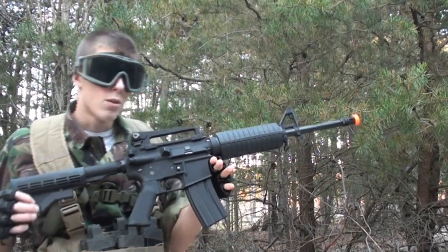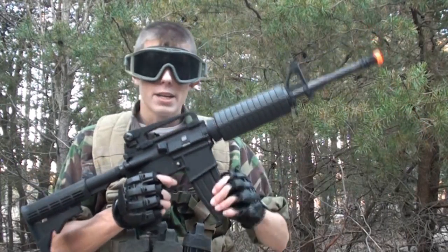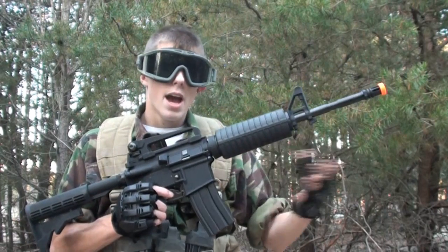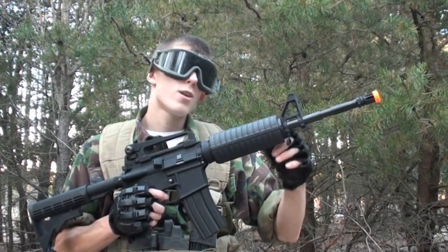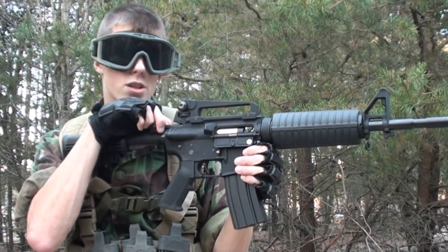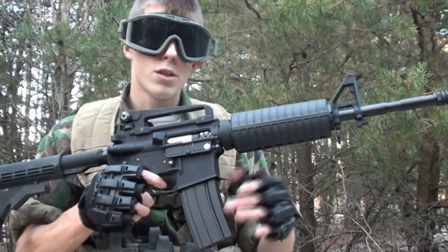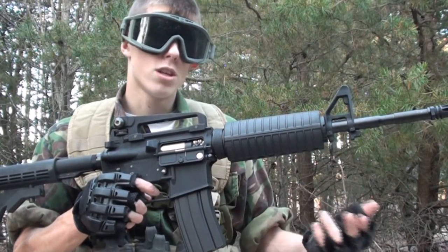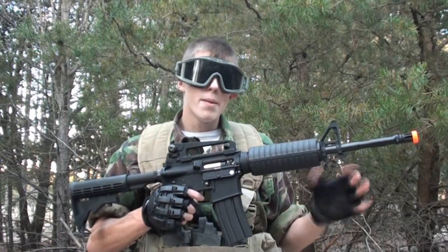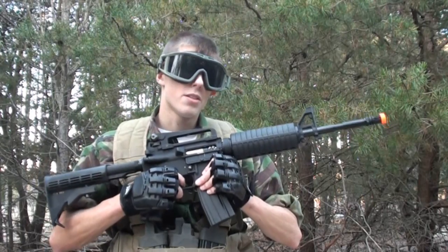Now, if you want your M4A1 to be accurate, there are a couple things you need to do — though it is a pretty accurate gun stock. Number one, use the correct gram BBs in your magazine. I'd recommend at least .25s, maybe .23s but more so .25s. And of course you've got to adjust your hop-up, which isn't too much trouble considering this M4A1 features a pretty nice hop-up unit. In order to access your hop-up unit, simply give the charging handle a pullback — your dust cover will flip down and reveal your hop-up unit. To adjust it, turn the small black gear to the right to increase hop, and to the left to decrease hop. I found it to be pretty good — a pretty accurate gun with that stock hop-up. You'll definitely be able to get some kills out there with this gun stock.